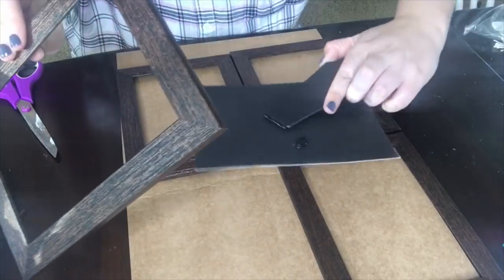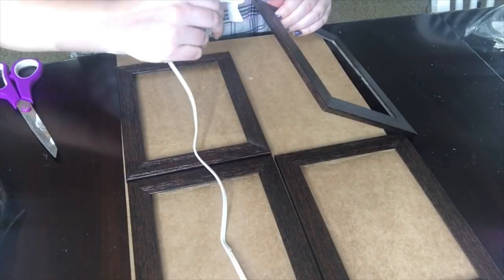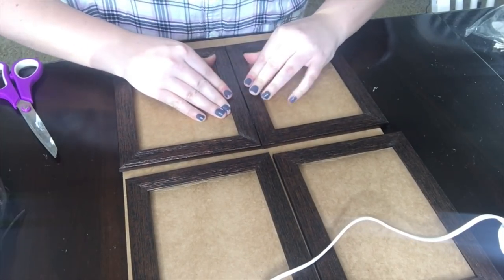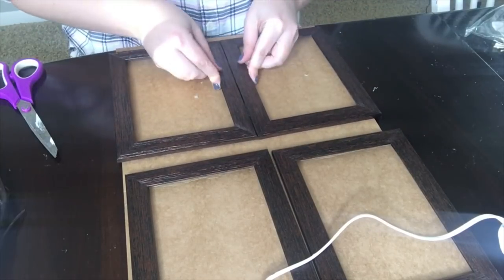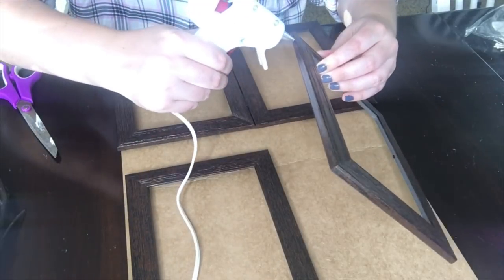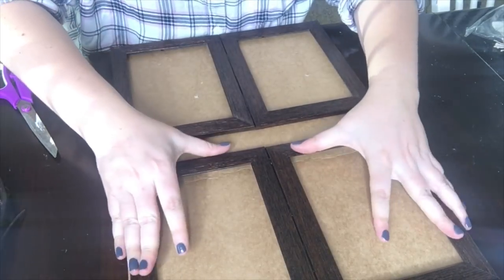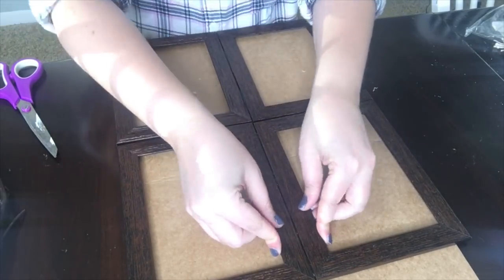The first thing you need to do is remove the glass and the backing from your picture frames — we aren't going to use the glass, otherwise this piece will be really heavy. Now I'm taking my hot glue gun and gluing the sides of the frames together to create a windowpane effect. If you want this to be extra sturdy, use E6000 or a super glue gel. You're going to glue the bottom two together, the top two together, and then the top to the bottom. It's very simple.